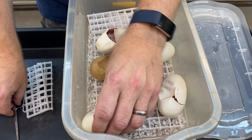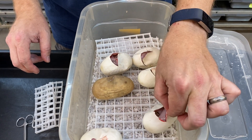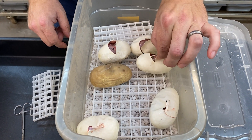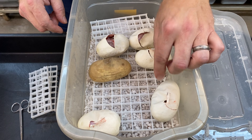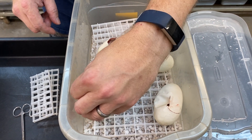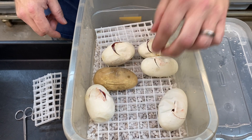So it looks like we got one, two, three freeway combos and then two ivory combos, and then this bad egg right here which will go into the garbage right away.